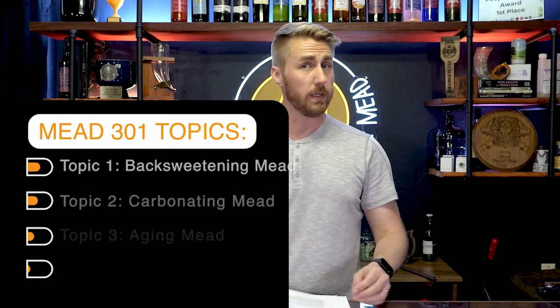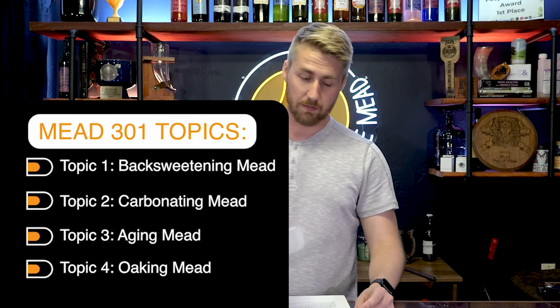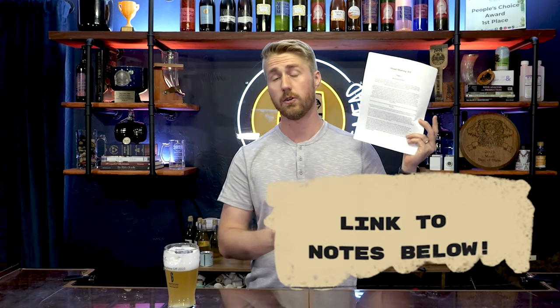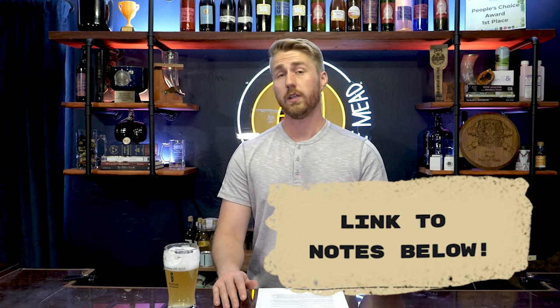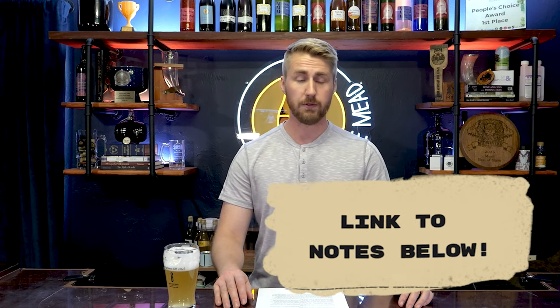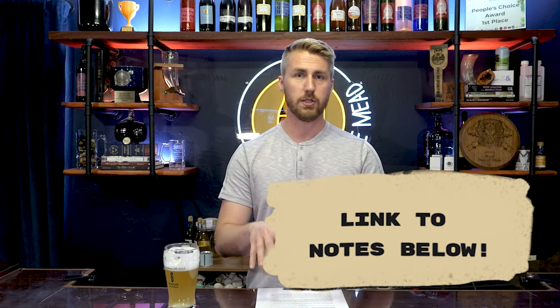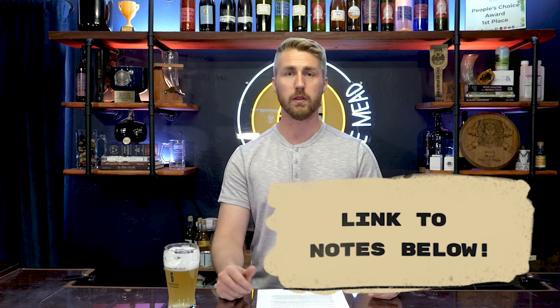In Mead 301, we're talking about the following topics: back sweetening mead, carbonating your mead, aging said mead, and oaking your mead. I have some notes right here that I'm referencing — these are digitally available in a link below. I have notes for all of these episodes, 101 through 501. So if you'd like the full 101 to 501 file, it'll be there as well. This just helps if you're more visual.